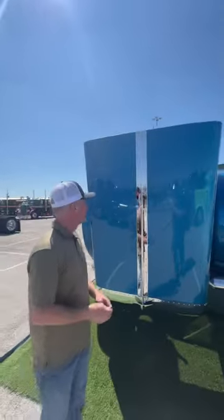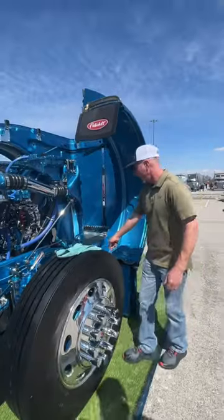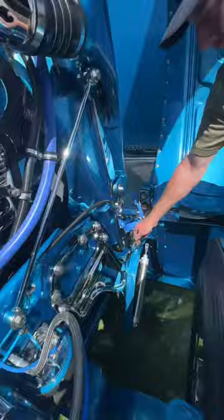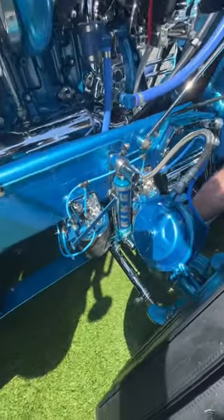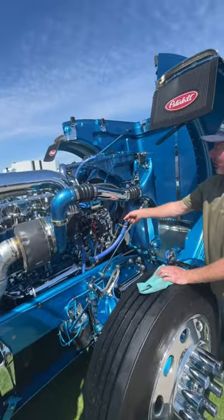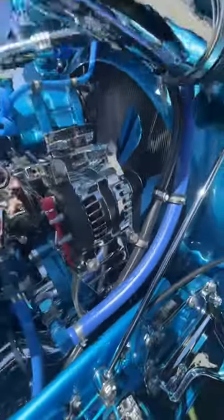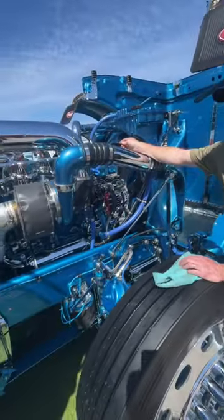You see a lot of chrome on this thing. We took the hood rib, we chromed it. Our front structure, we chromed. We chromed our drag link. We chromed our leveling arm. We chromed the oil cooler. We disassembled the alternator and sent it off to chrome. And the whole front structure of the motor is chrome.